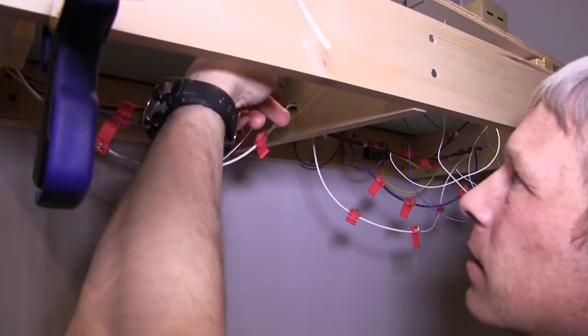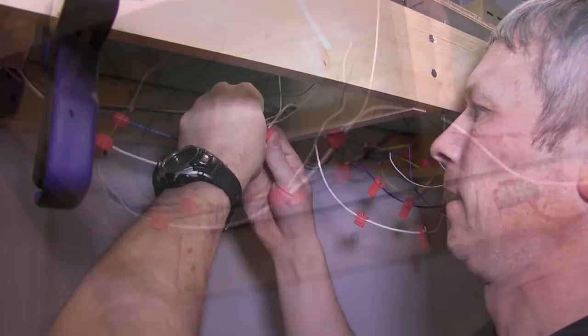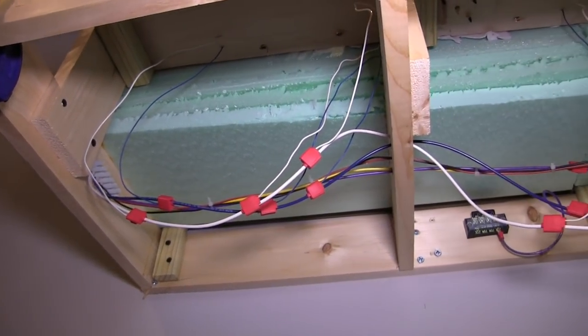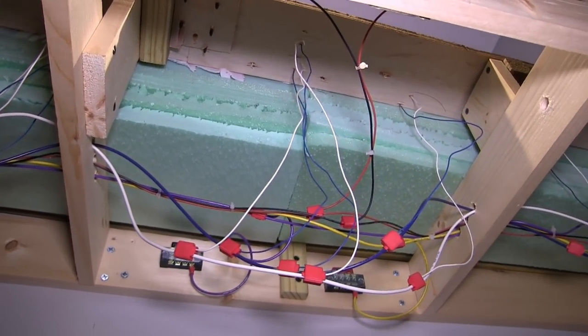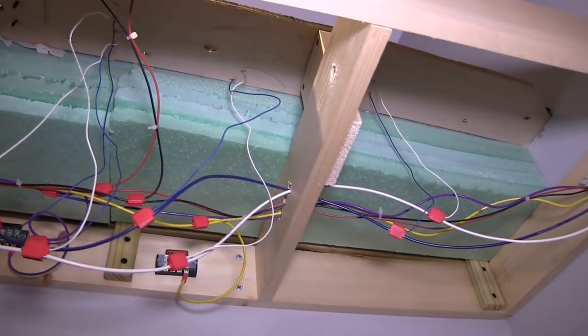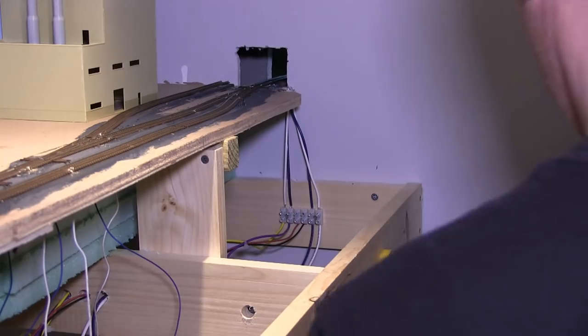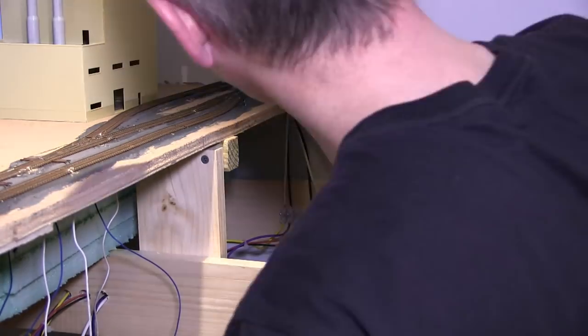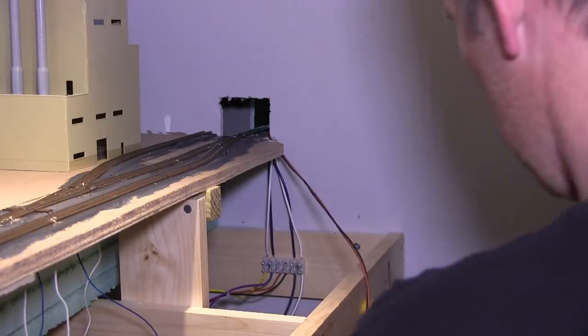Here I am connecting the wire feeders to the bus lines for the DCC. It's very critical that you use 3M suitcase connectors — the cheap ones from Walmart won't give you a good electrical connection and you'll have dead spots. I'm running the wire along the side of the sub-roadbed so it's out of the way and doesn't get snagged on any trains coming through the hole.